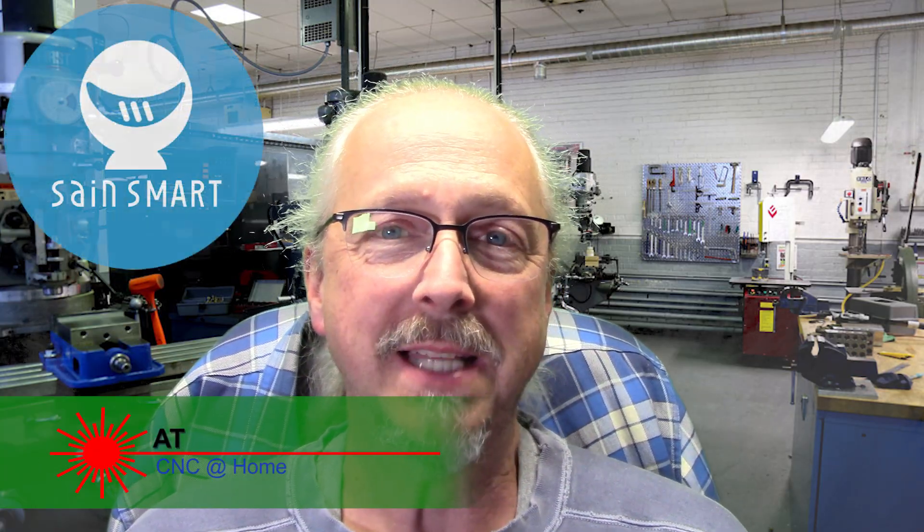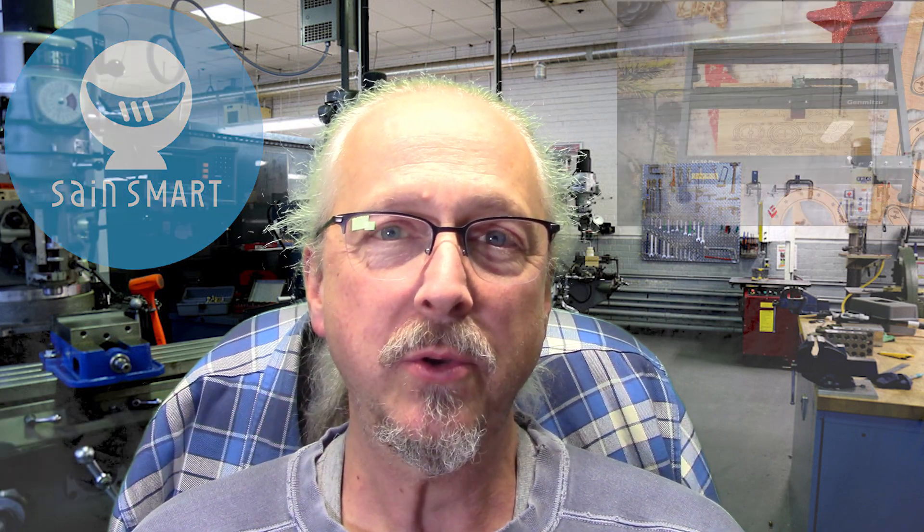Hi, AT from CNC at Home. Saint Smart has asked me to review the JinSoku LC50 laser by JinMitsu.